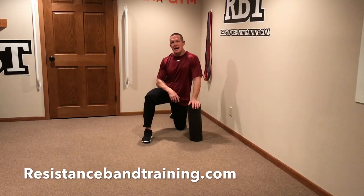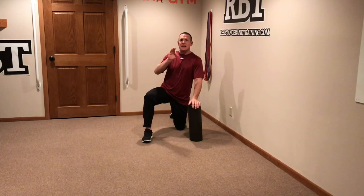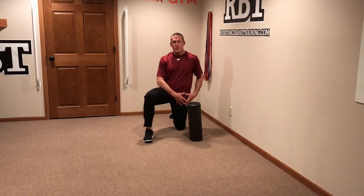Hey everyone, Dave Schmitz, resistancebandtraining.com, coming to you from the band gym, because I want to take you through how to foam roll the key areas of your thigh that often lead to knee pain if that area is not cleaned out and the myofascial structures are not cleared out.